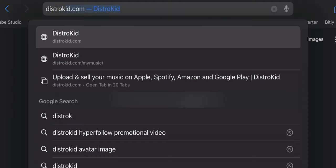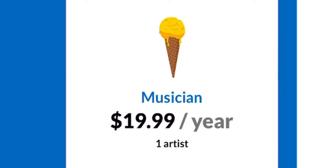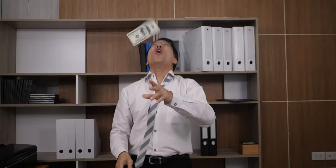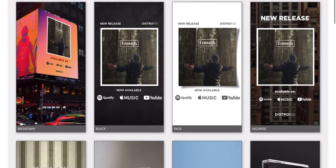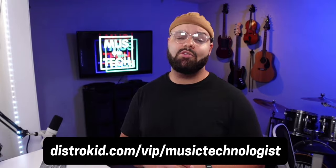Before I move on to showing you how to map this controller, a quick message from our sponsor DistroKid. If you make music that you intend for other humans to hear and you're not using DistroKid, you're making a mistake. It's one of the simplest and most affordable ways to distribute your music to streaming services and collect your revenue. On top of that, DistroKid offers free perks like mini videos for your releases and promo cards for your socials. Click my link in the description to get 7% off your first year.